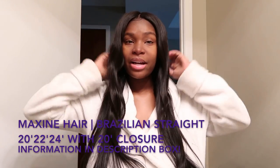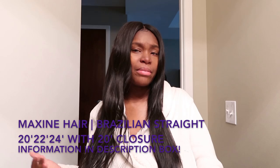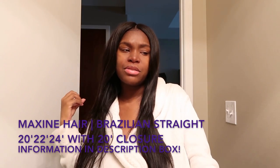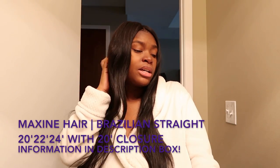The hair didn't come with any smell — it came as if it had already been conditioned, like a good conditioned smell. It didn't come with any fishy or Dorito-type smell, because I know some bundles tend to have that when you first get them.